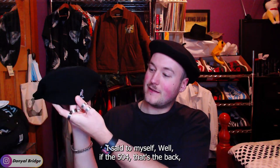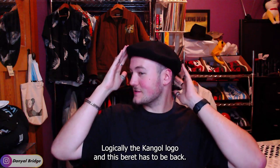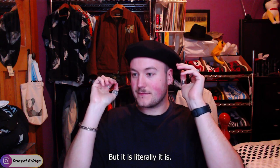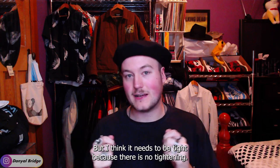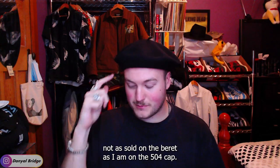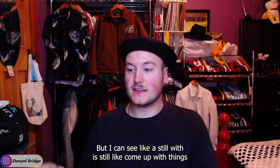I applied a bit of logic — on the 504 cap the Kangol logo is on the back, so logically the Kangol logo on the beret has to be on the back too. And now it sits a lot better on my head. It is tight, but not uncomfortably tight — and I think it needs to be tight because there is no tightening mechanism, so it literally has to engulf your head. I kind of like the silhouette though.